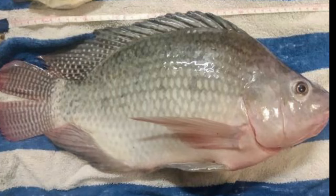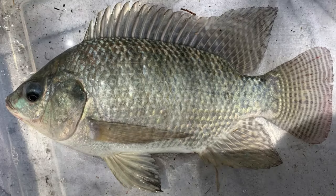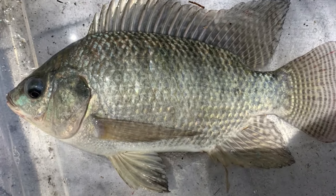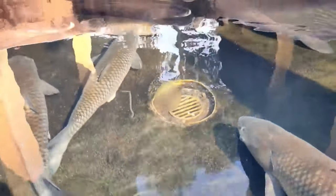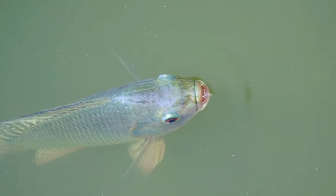In terms of appearance, Nile tilapia has a silver-gray coloration with a black lateral line that runs down the length of its body. This species can reach up to 60 centimeters in length and weigh up to 4 kilograms. Nile tilapia is an omnivore and can be fed a variety of feeds, including plant-based feeds.